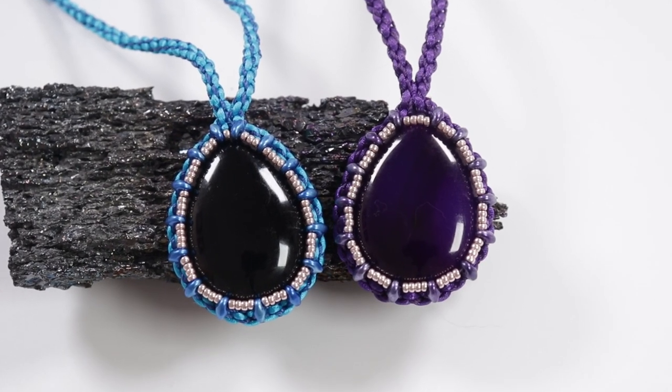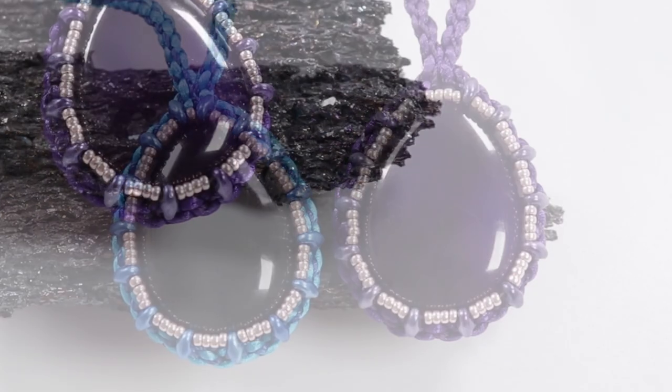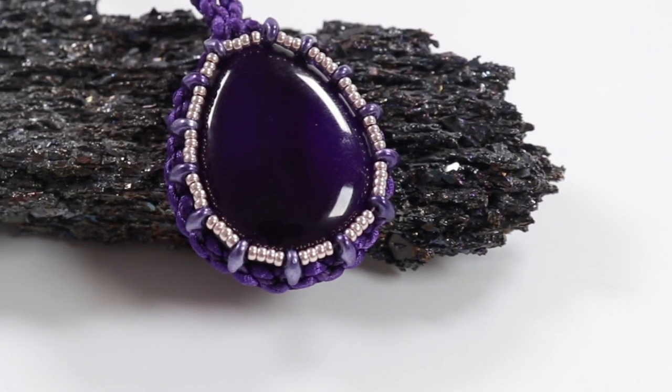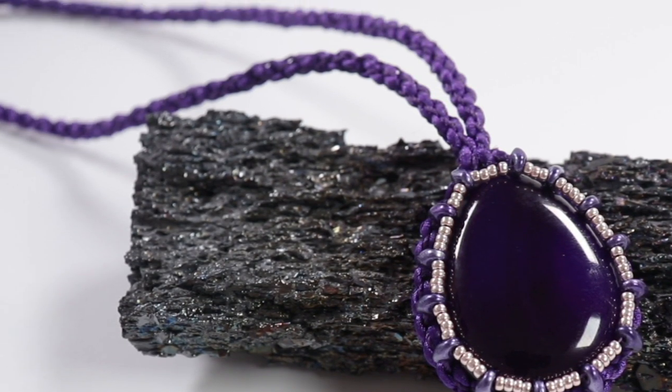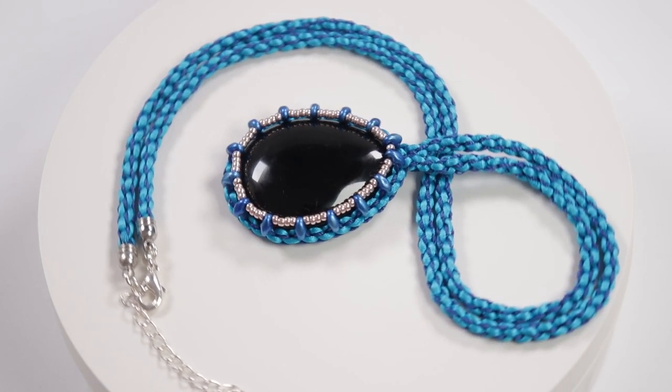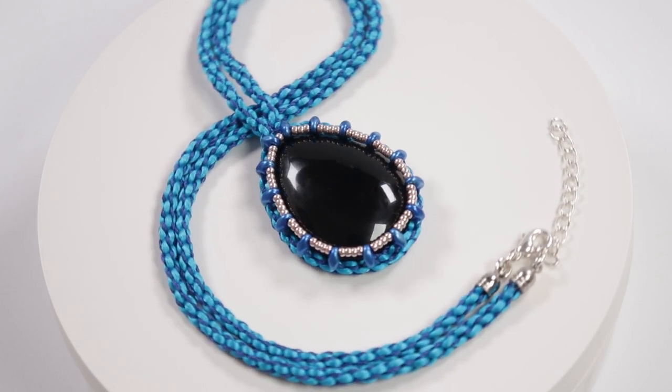Hello there, all my lovely jewelry makers. I'm Kristina of CSL Designs, and in today's tutorial, I'm going to show you how you can capture a cabochon using kumihimo. If you like the two necklaces that I made for this tutorial, they'll both be available for sale in my shop, along with kits and other tutorials as well. I'll leave a link in the description box down below. Otherwise, if you want to learn how to make one for yourself, then keep watching.